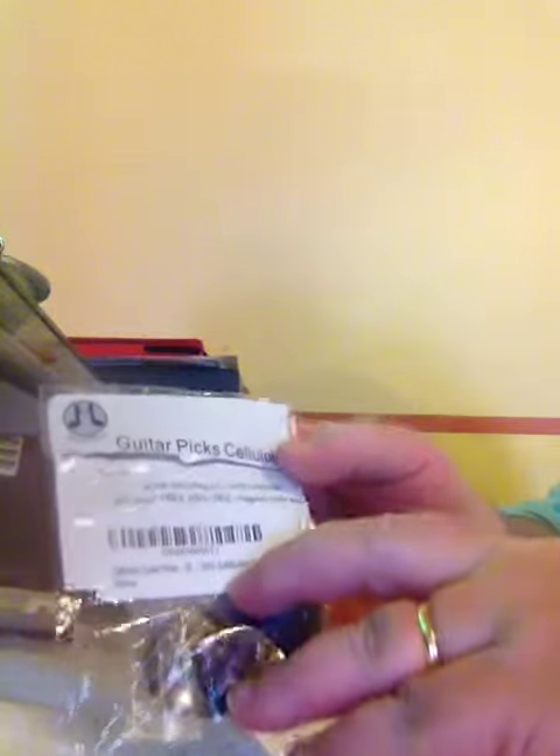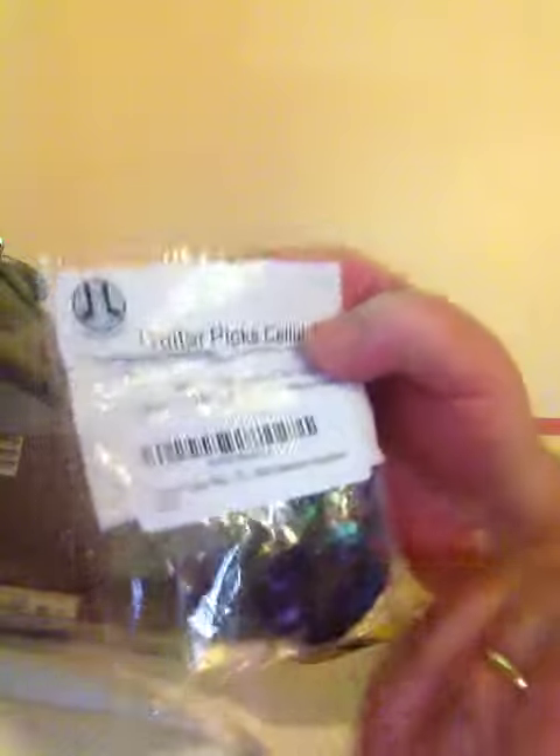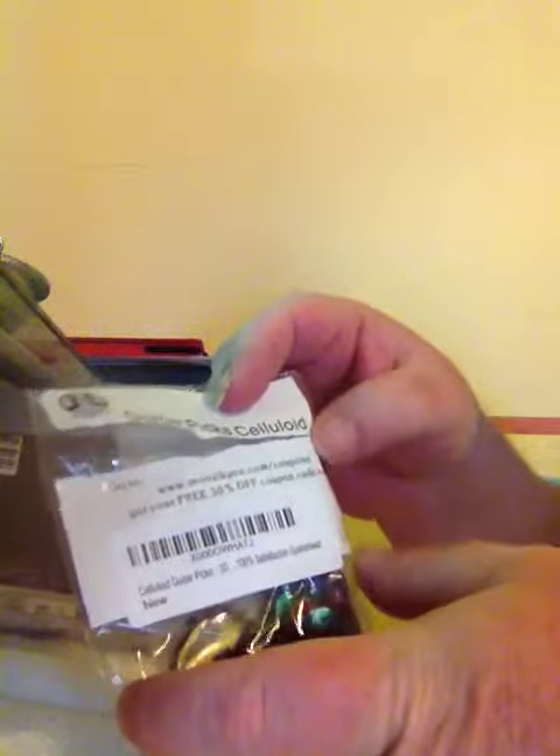Hi, this is my review on the Guitar Picks. This is the package you get in the mail. I open the top and you get three separate packages.